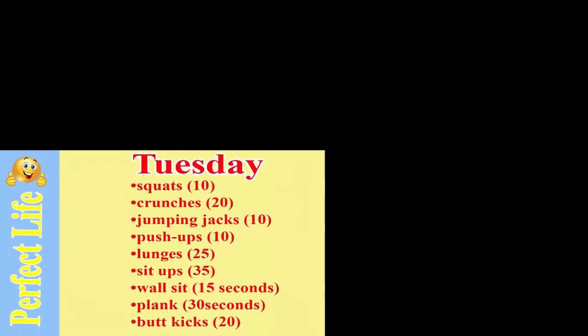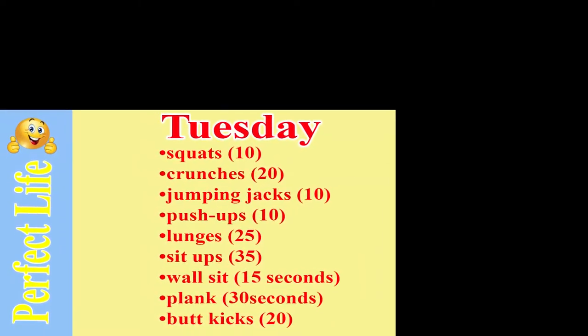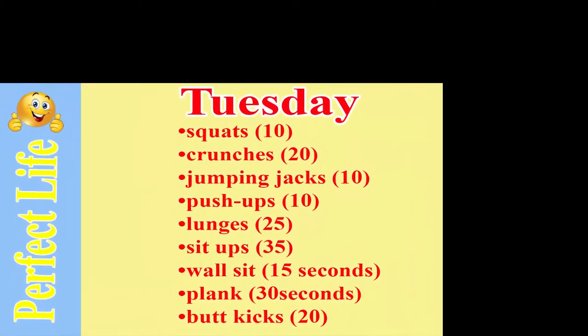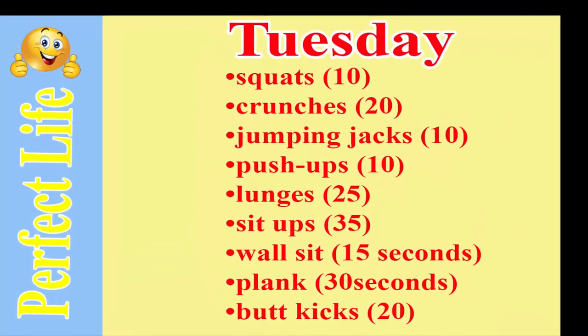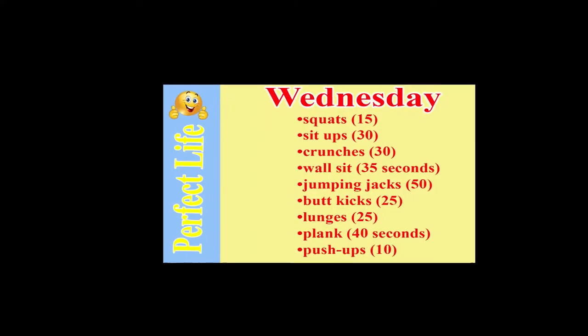Tuesday: squats 10, crunches 20, jumping jacks 10, push-ups 10, lunges 25, sit-ups 35, wall sit 15 seconds, plank 30 seconds, butt kicks 20.